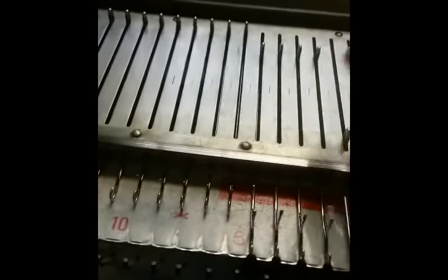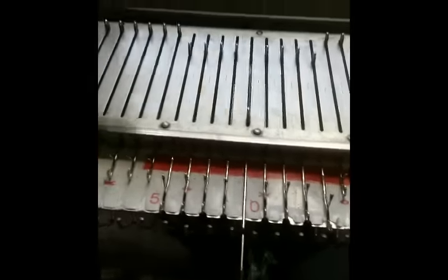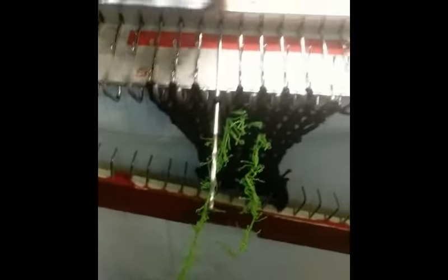Now to make the vine, we move — I'm using the needle one to the left of where we were — looping the yarn over. Knit two rows. We're going to move to the left one more time and knit two rows.